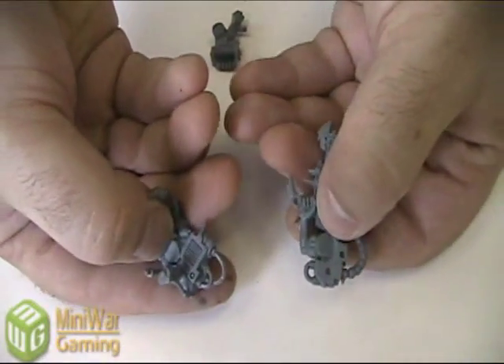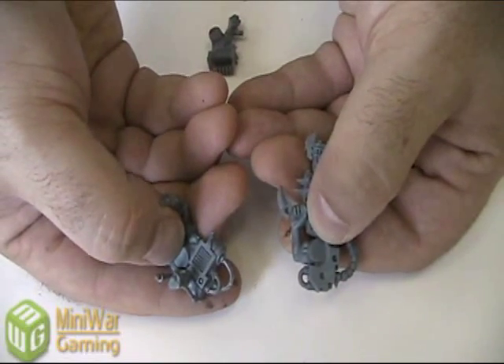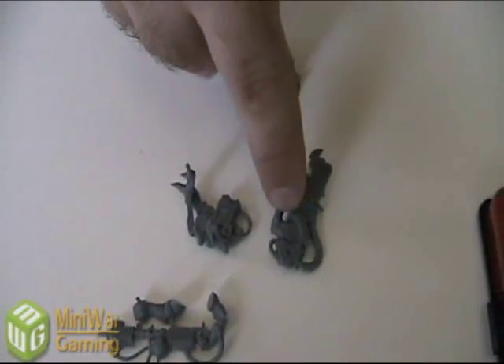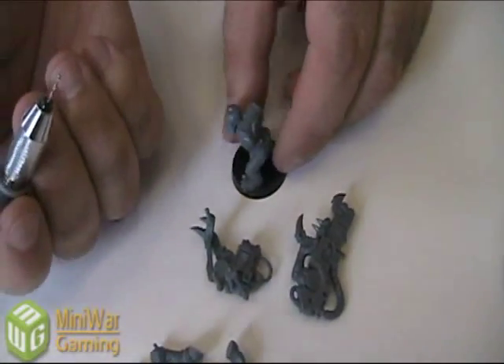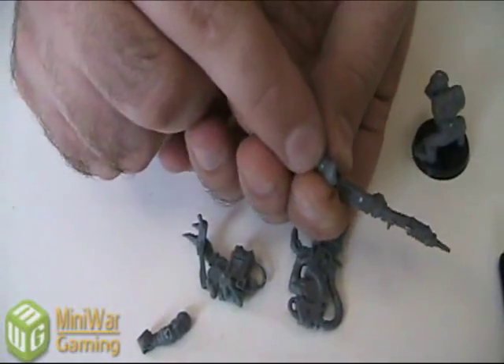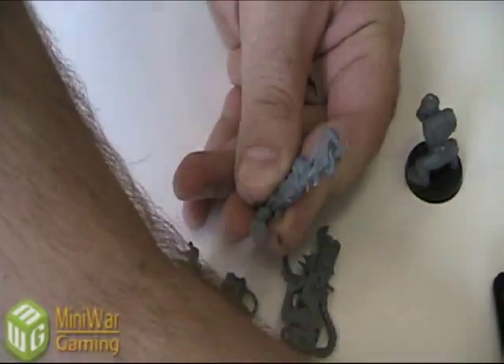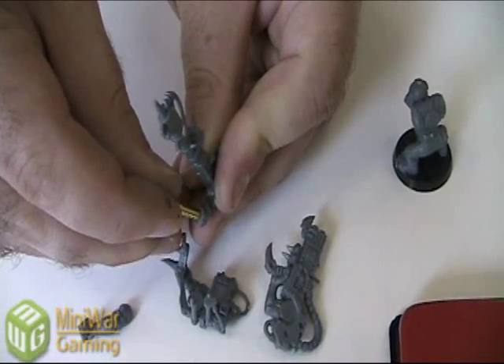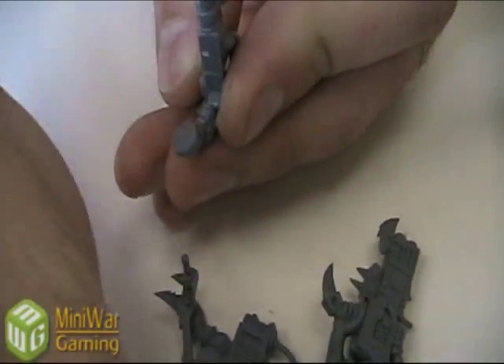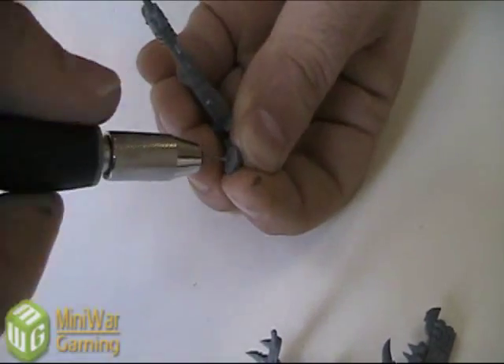We're not going to glue the chassis together because we're going to have a magnet in each of the arms, which is what will hold it to the body — we'll just let it sit together once it's on the model. So we now have six pieces that need magnets: both arms for the Luda, both arms for the Burna, and then matching magnets on the body. We're going to start with our pinning drill and drill guide holes first, starting with the arms because we want to fit a 1/8th magnet in here. We're going to put a starting hole dead center.